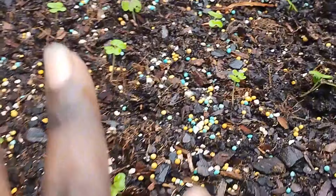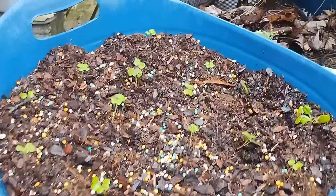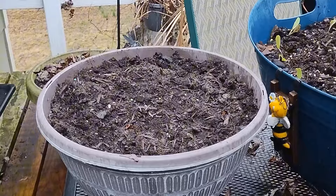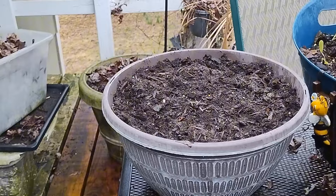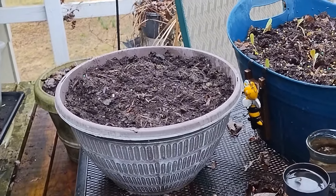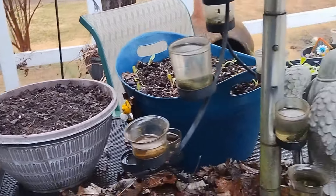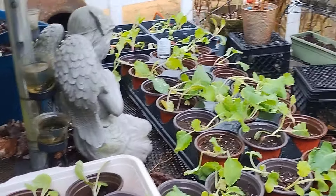I kind of buried them kind of deep, so I'm noticing some growth here. Over in this little container here, this is going to be my salad bowl. I have placed the mesclun salad mix in this particular bowl, just sowing the seeds today. As it's raining and sprinkling, I feel it's a great time to start your seeds.